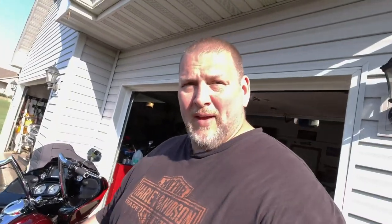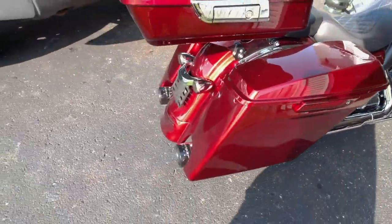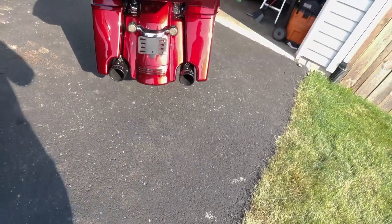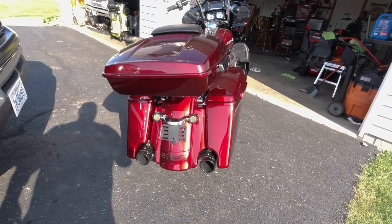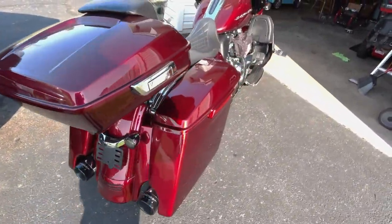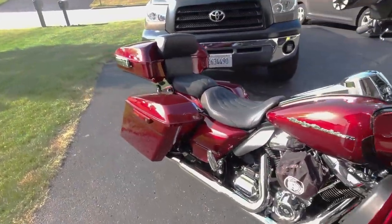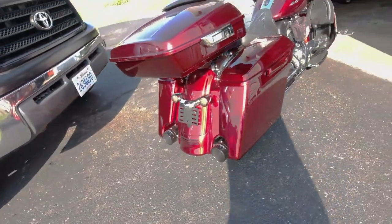Advan Black, four inch stretched bags, stretched rear fender, color matched flawlessly. Looks good. I can't complain. There's one last look for you guys.